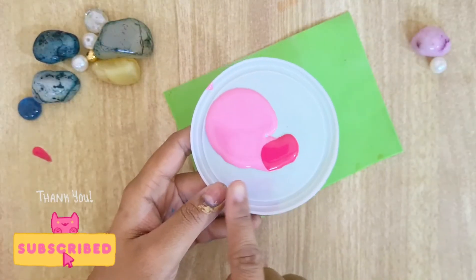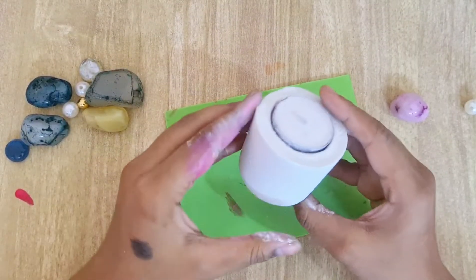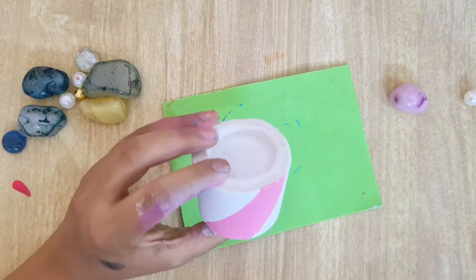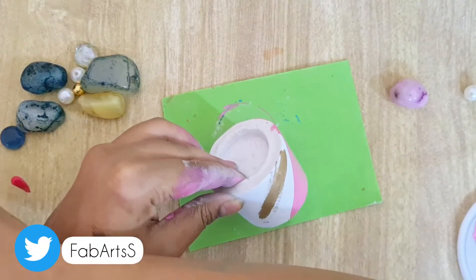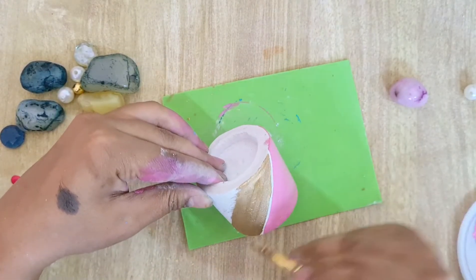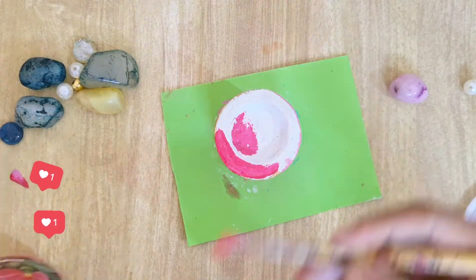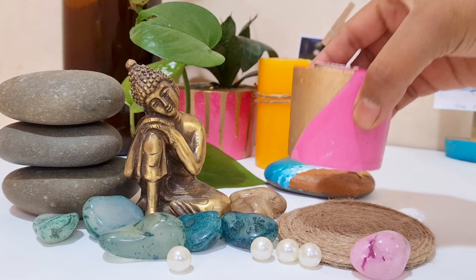Now let's add some little colors to it. I am using a two-color combination — light pink and dull pink. Let it dry and yeah, we are done.